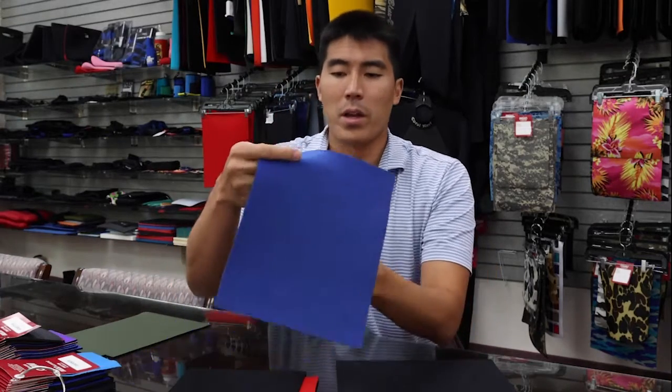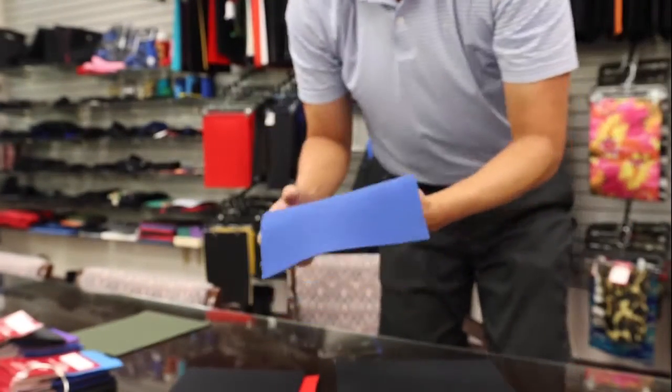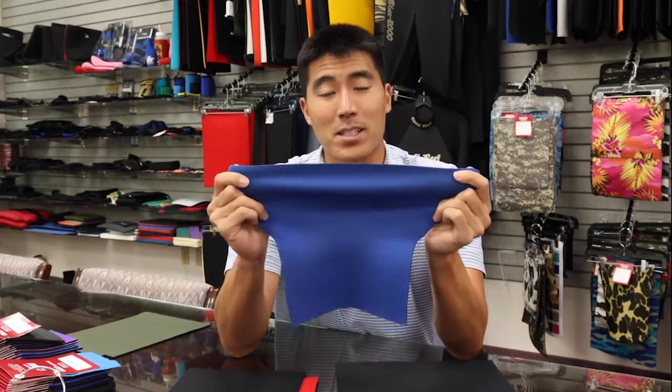Next up we have our Extend material. Extend is our stretchiest stretch fabric — and the ease of the stretch is also the easiest. Now during this close-up of this material you'll start to see that it is more porous, and because it's more porous it's going to be a little more snag-friendly. Because of that, we often recommend this to our customers as an inner lining material.